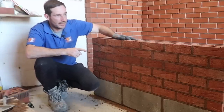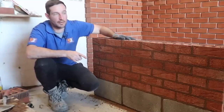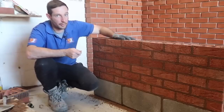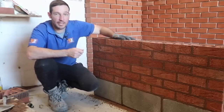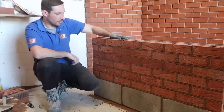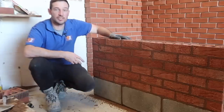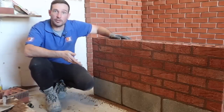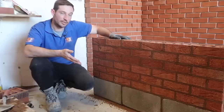I also remember what my college tutor said — Barry. He said good pointing can make a bad job look good, or bad brickwork look good. And bad pointing can make good brickwork look bad. And that is so true. So just take your time with any type of pointing or jointing. I've got loads more videos coming like this — I'll do jointing and weatherstruck pointing and we'll do one on recess pointing as well.